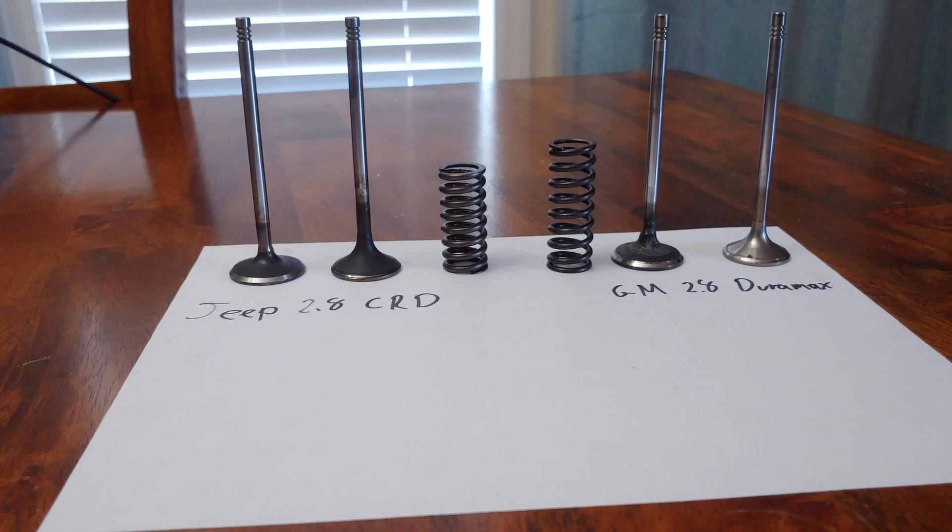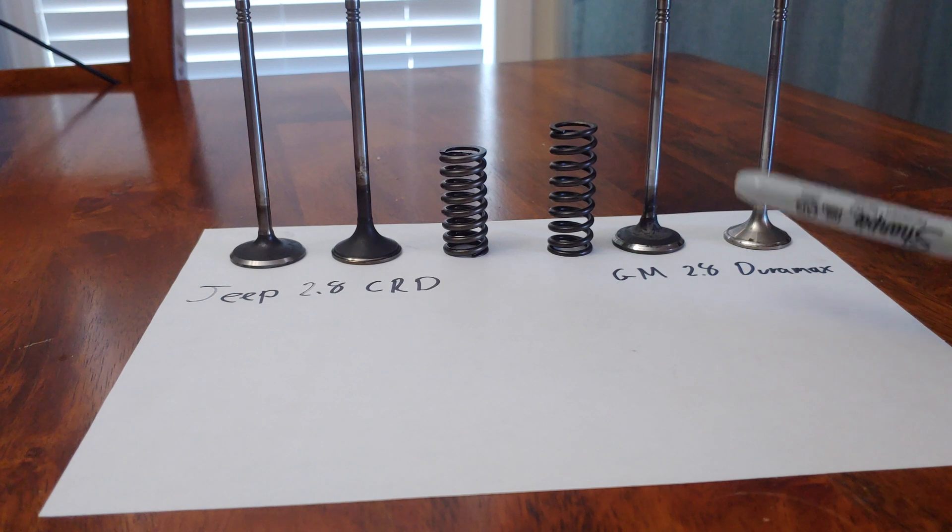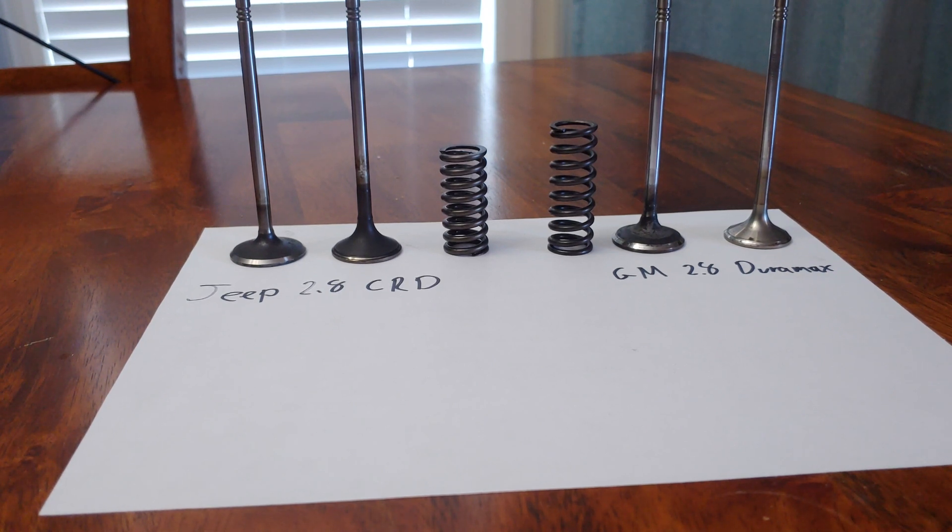Hope you all are having a Merry Christmas. There's a lot of debate on whether or not the Jeep 2.8 is the same as the GM 2.8. They are both made by the same manufacturer, Isuzu, but there are some differences. On my last video I was talking about making custom valves because I couldn't find stock GM valves in stock. When somebody dropped a comment suggesting I try the 2.8 Jeep parts valves, I figured that was a good idea.